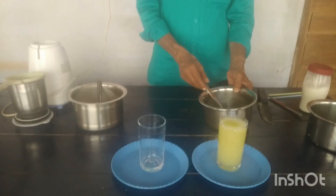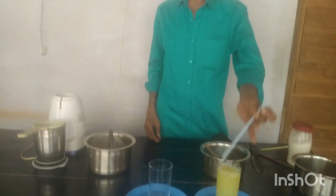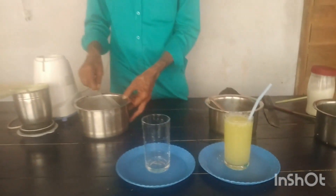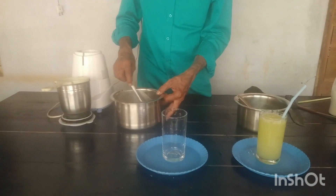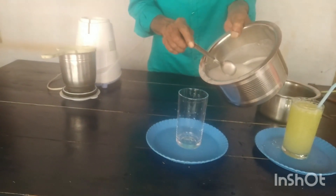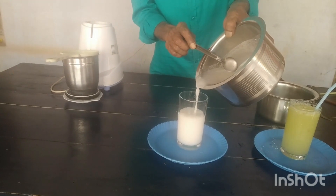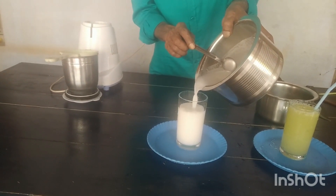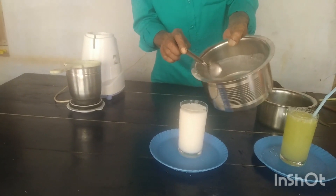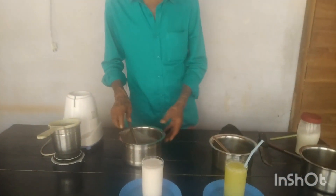I'm going to put the water in. This is a lake. I'm getting a little bit. I'm using a concrete, a little bit of water. After 13 days.